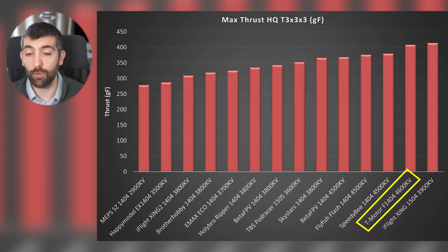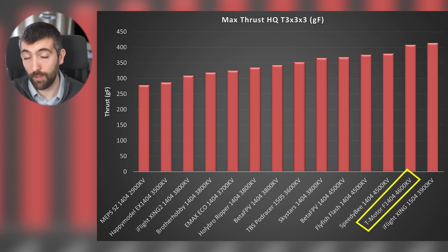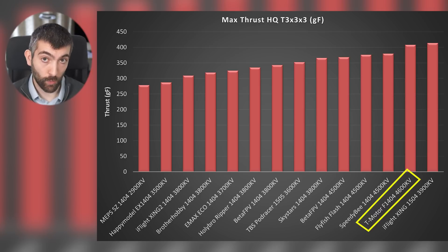T-Motor F1404-4600 KV — this motor does flatten off a bit at the top. You're going to want to use a bit of throttle expo to try and get some low throttle control back, but it produces a lot of performance for its size and weight. It does get pretty hot as well, so be aware that this motor gets quite toasty if you're high in the throttle a lot.